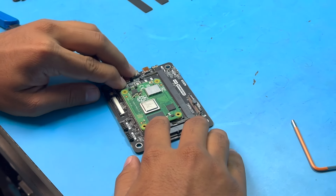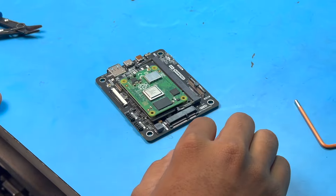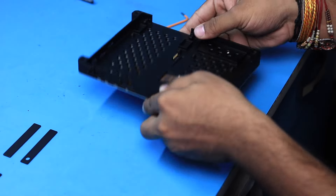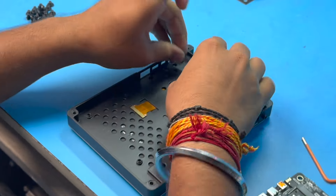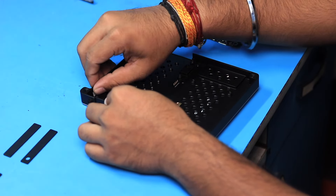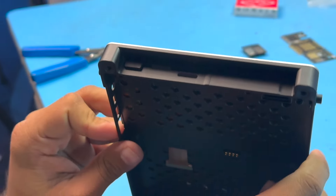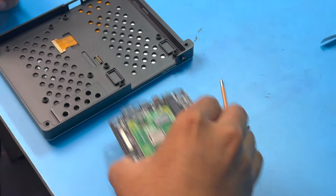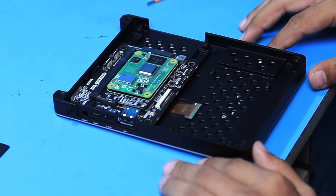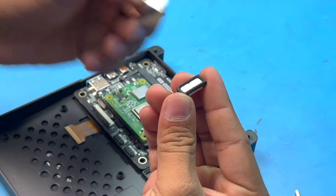Next, we take the main PCB board, the Compute Module 4, and the adapter PCB. I insert the Compute Module 4 onto the adapter PCB, then insert the adapter PCB into the main board at its slot. This feels exactly like adding extra RAM to a computer's motherboard. Then we take the main top case and insert the button cap.